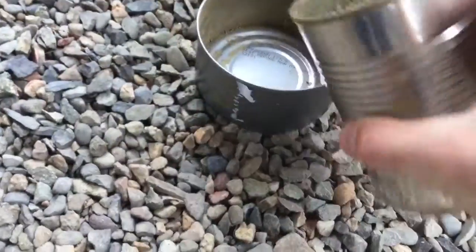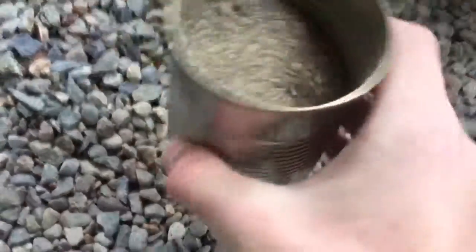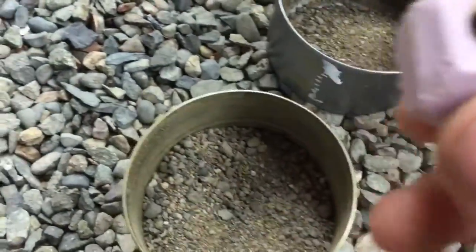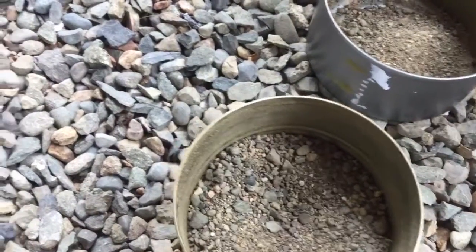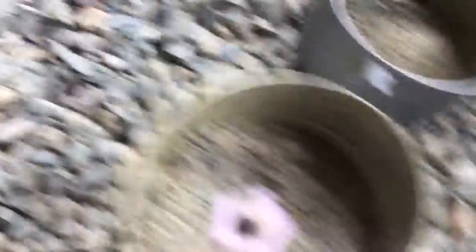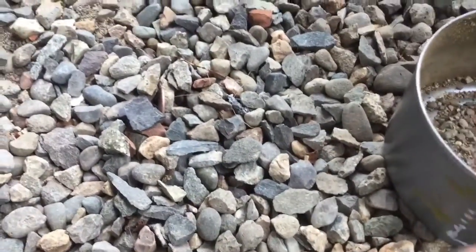Let's try to dig this out. Some of it got in. I don't have any foam out here, so I'll just leave the top exposed — like that.